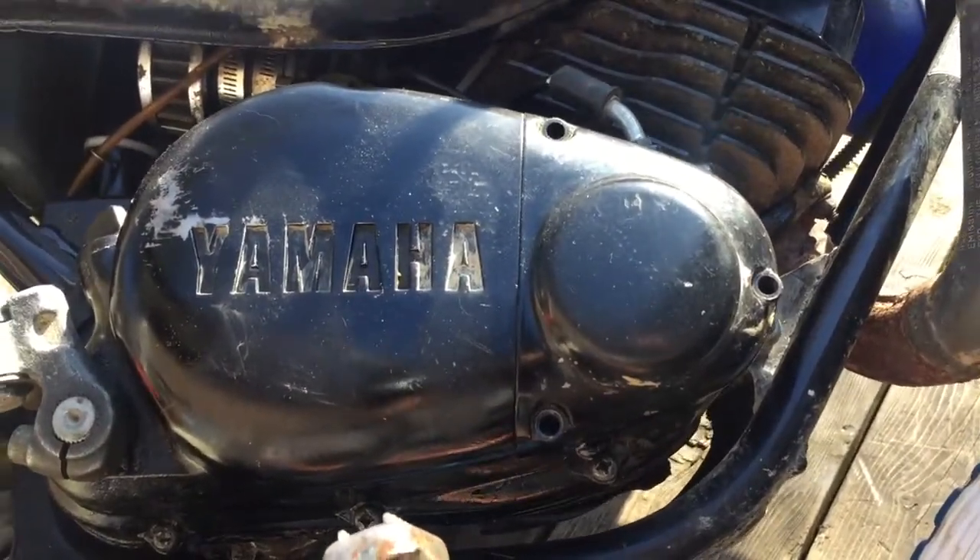I've got it on its side. I just drained the oil out — pulled this guy, drained the oil. I'm gonna take off this cover plate.